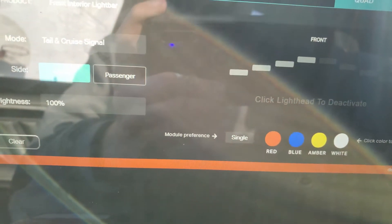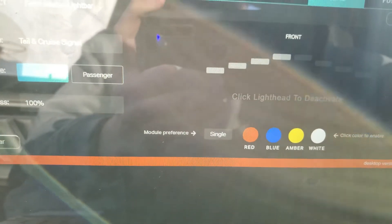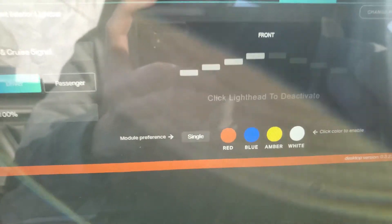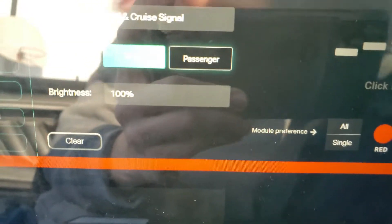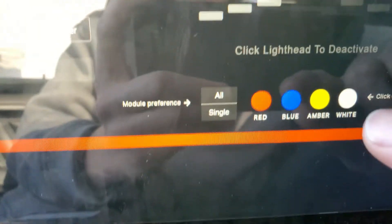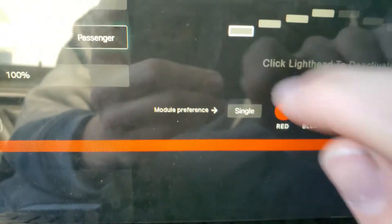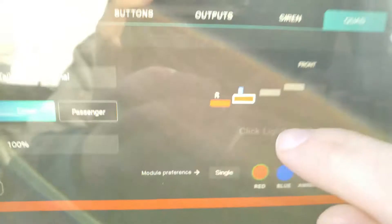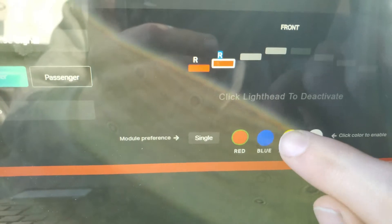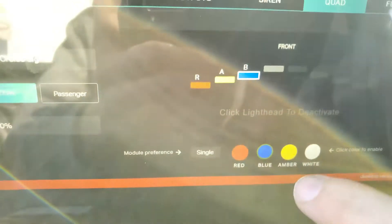The cruise function, to be honest with you, on full brightness isn't extremely, extremely bright. It's bright and throws a good deal of light, but it's not blinding — at least not to me anyway. Then you can go here and choose all or single. Single allows you to single-color select individual modules. So I selected that module — that one could be red. I selected this module — it looks a little orange on screen, but there's a bit redder. That one could be amber, and so on. You can select whatever color you want, whatever combination you want for these modules.